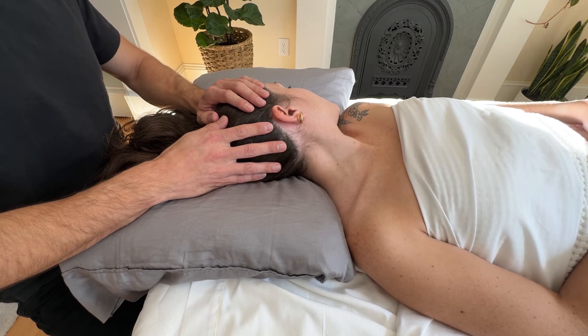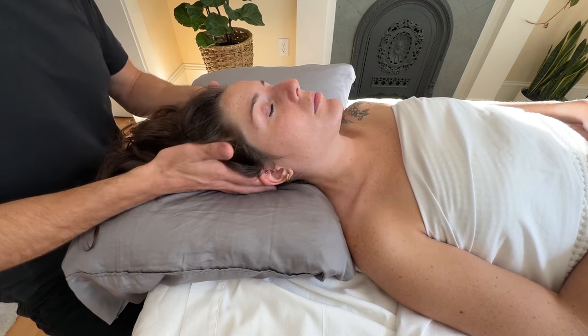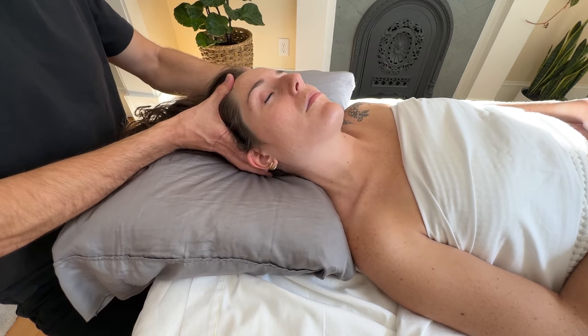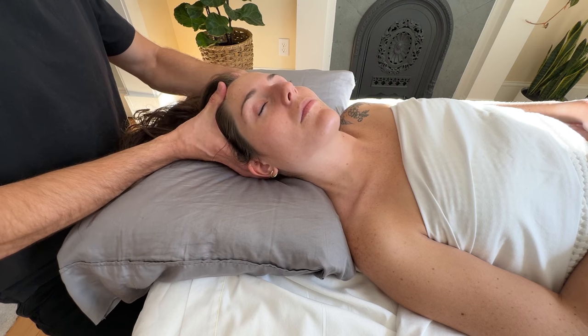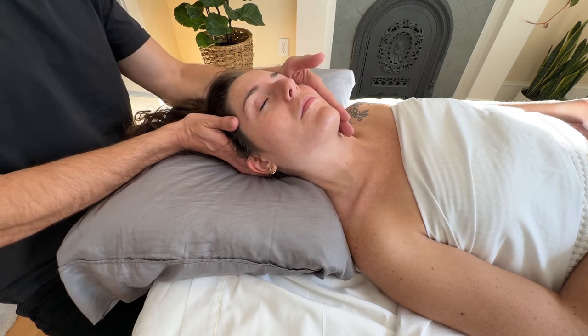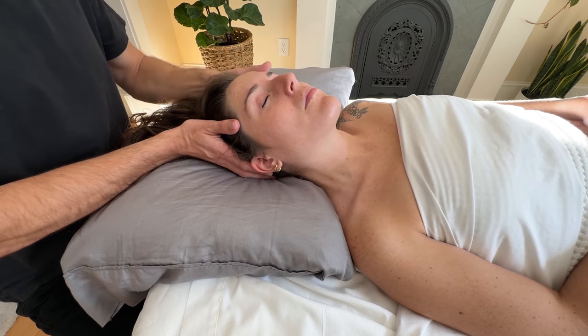This is a great technique for relaxing overactive muscles, lengthening shortened muscles, improving joint mobility, enhancing circulation and oxygenation, and correcting muscular imbalances. Make sure to do this technique on both sides. It's a really gentle and effective one, especially for clients who have pain or sensitivity in certain areas, and it can relieve tension without a lot of hands-on work.